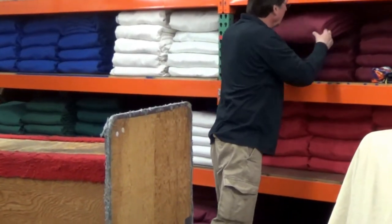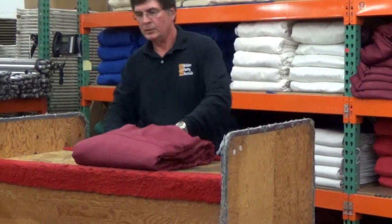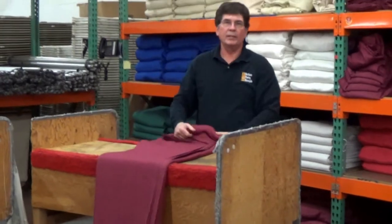When you order drape, it depends on how many feet you order. If you order 20 to 30 feet, you get bundles of 10.